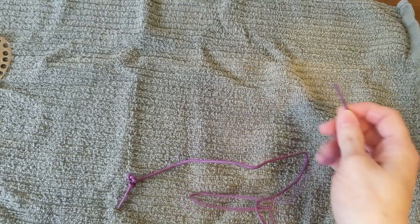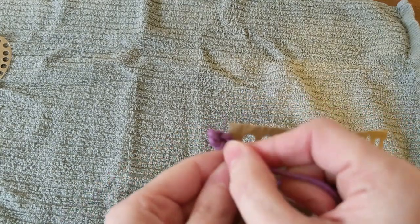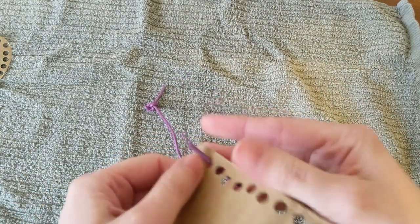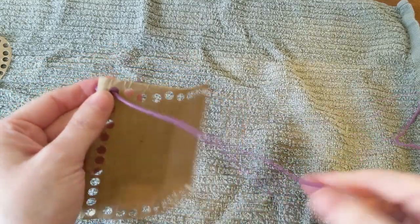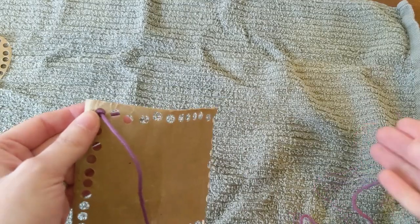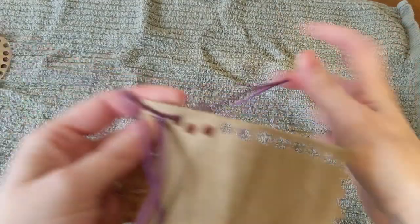Now all that's left is the fun part — the lacing. Our knot should be bigger than our holes, and you simply pull through. You can do a couple of different ways. You can just go up and down along the whole card.